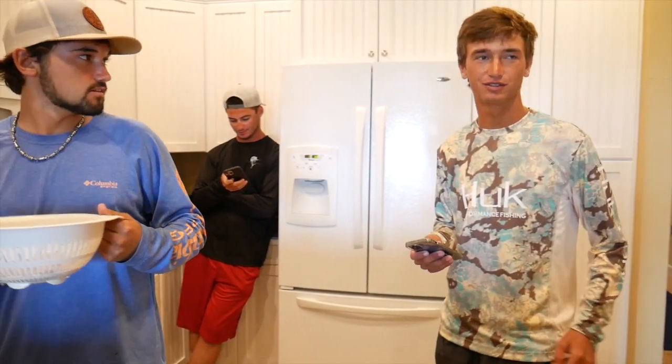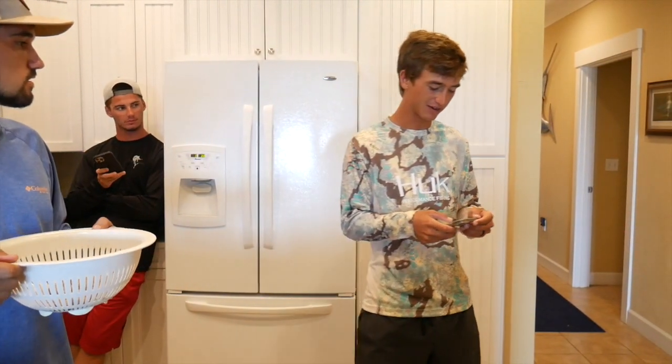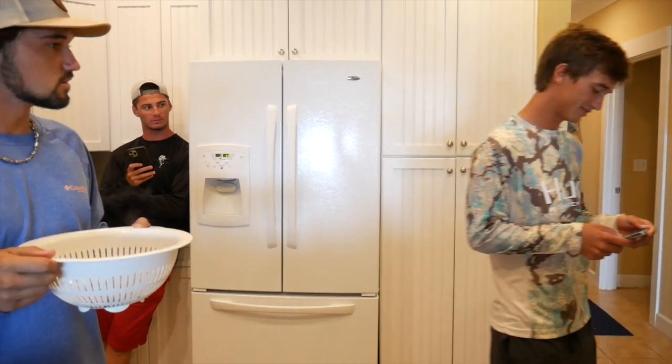Oh my god. Hold on, someone's going to take over for me — I forgot how to zoom in again. Thank you.